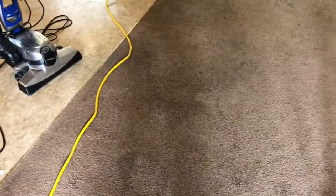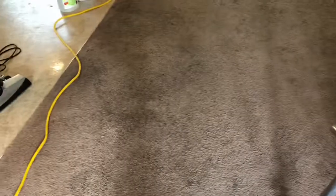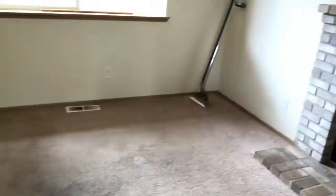Hey everybody, it's Paul with Washington Pro Carpet Cleaning, just showing this new gadget I got for holding the hose behind me when I'm on the stairs. Stay tuned — this is also part of a video I'm gonna post. I'm on my lunch break, but I'll post the work I did here. Let me show you this item.